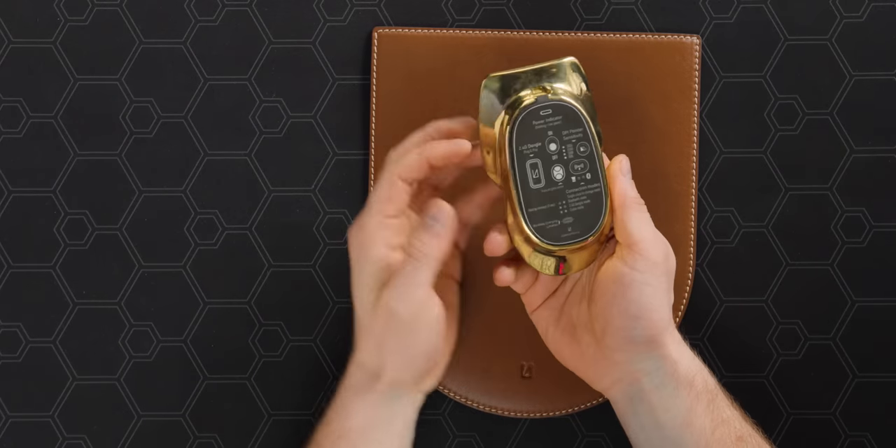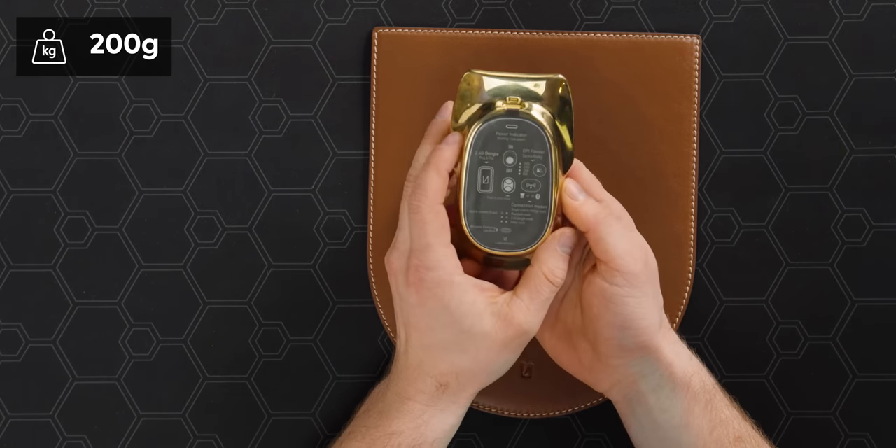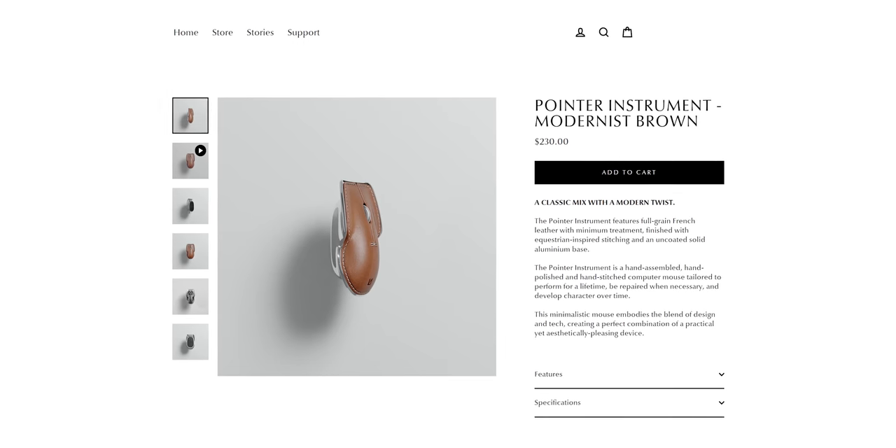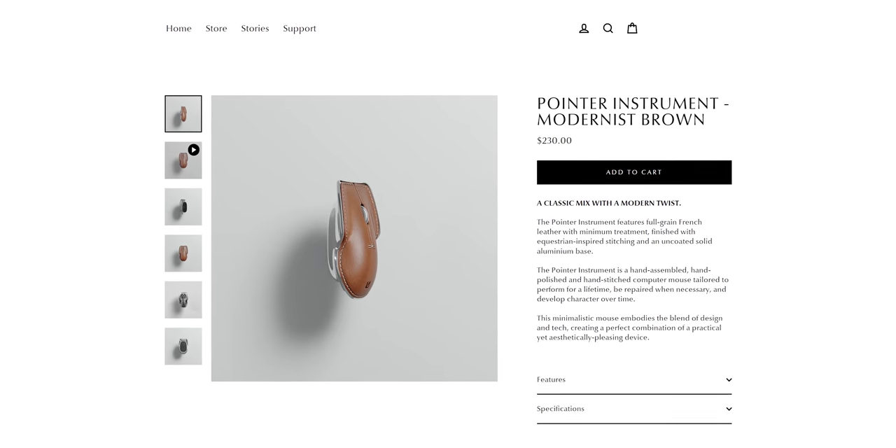Another reason I'd take that piece off is that this is already an exceptionally heavy mouse. The brass variant is 200 grams. Again, this is not a functional workhorse mouse — heavy things feel more premium. You can get the aluminum variant, which has a more silver finish and weighs 125 grams — a lot closer to something I'd feel comfortable using every day without getting RSI.